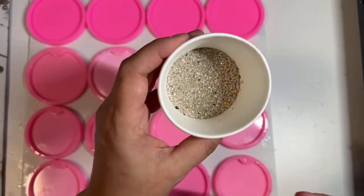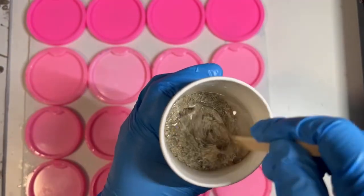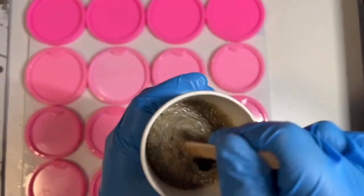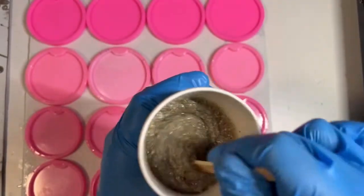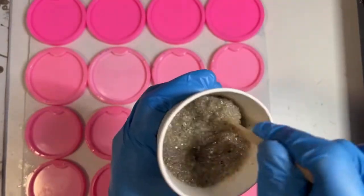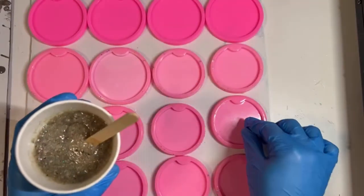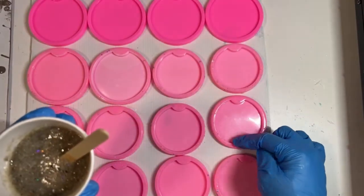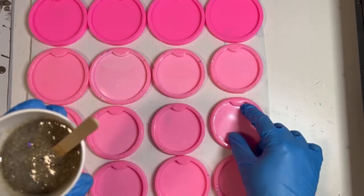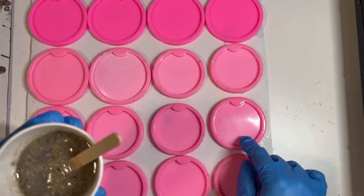I add resin to the sand in a cup and mix it up to about an oatmeal consistency. You don't want too much resin because it will separate from the sand, but you want enough so you can easily spread it. Once we get that mixed, we're going to add it to the bottom of our car coasters. Car coasters have this little divot so when it's in your cup holder you can stick your finger in and pull it out.